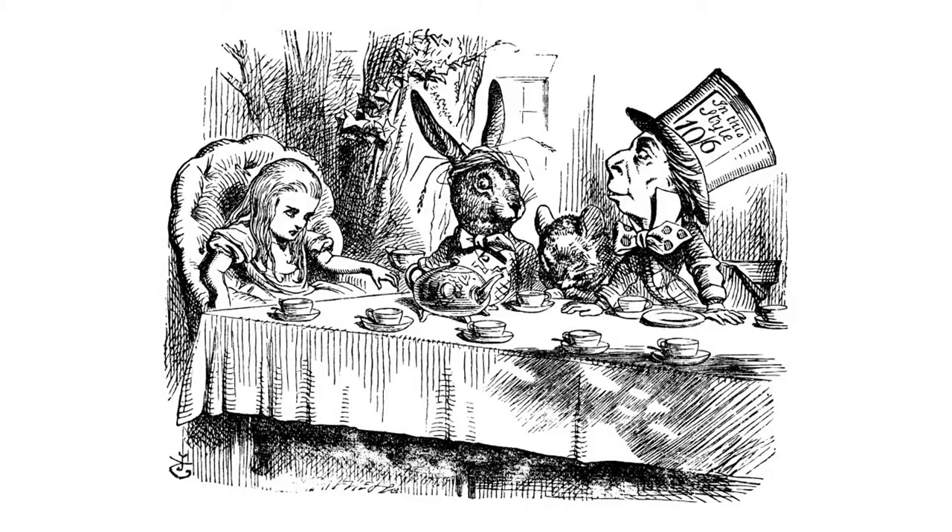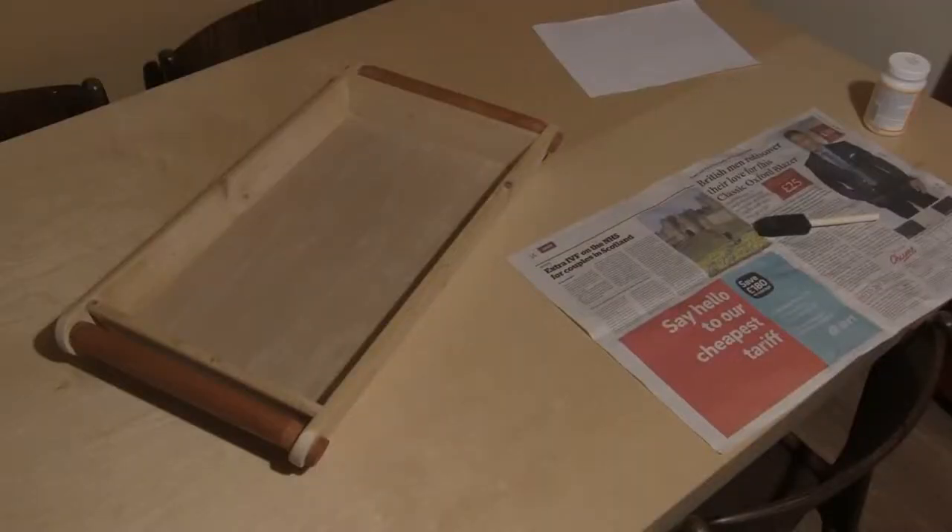The image I'm going to use is this black and white illustration from Alice's Adventures in Wonderland. Due to its age, this image is now out of copyright and in the public domain.